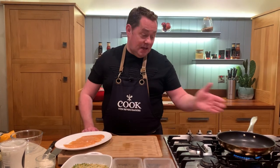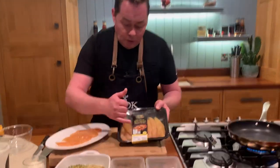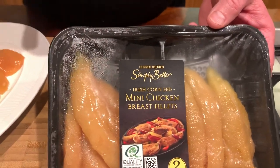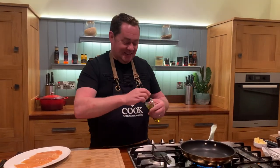These are the chicken pieces we're using — Bord Bia quality assured corn-fed mini chicken fillets. They're really tender and delicious. I use them in quite a few of my recipes. They're fed on maize, produced by a Cavan company, and the quality is excellent.